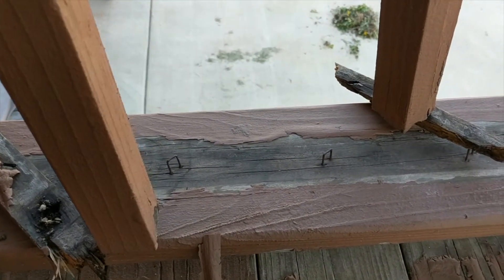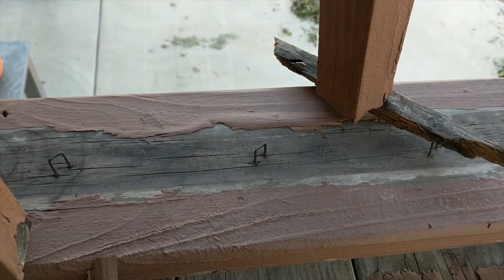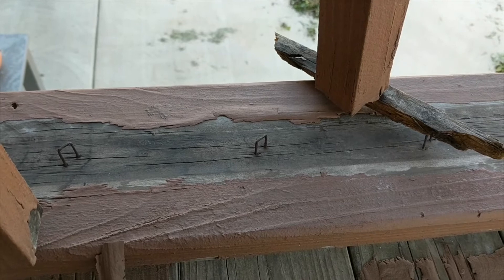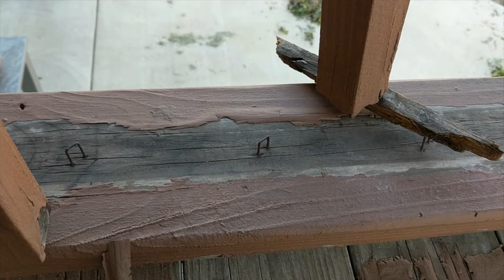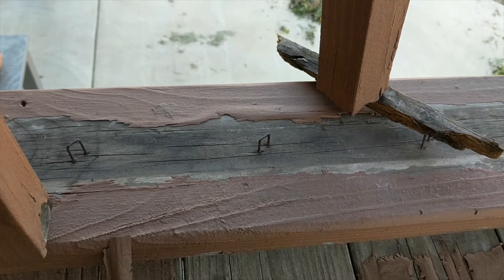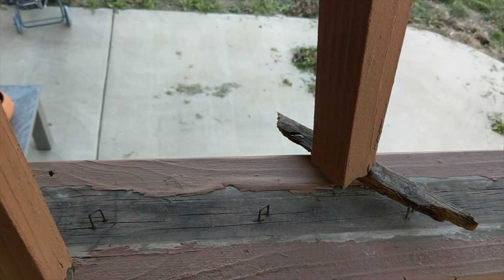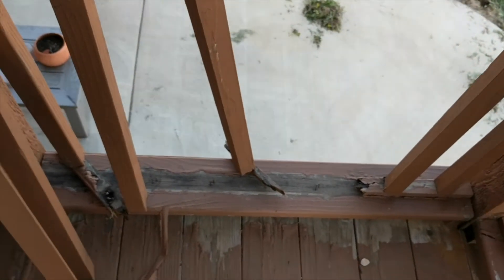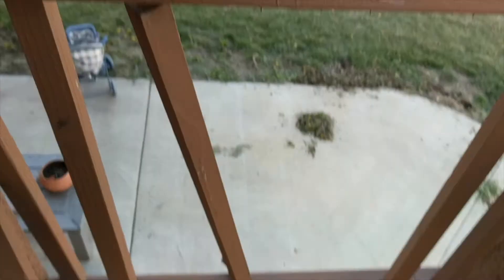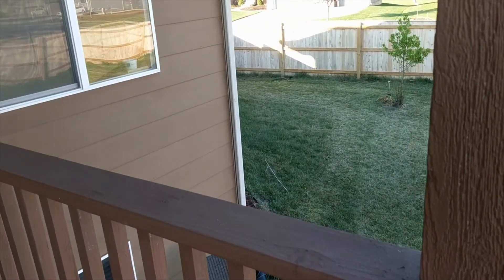The original construction had these balusters stapled into the bottom plate as well as the top plate, and then they were stapled together in the rails. What happened was this portion of the deck is exposed to natural elements because it's not covered from the top, unlike other parts of our deck which are covered.